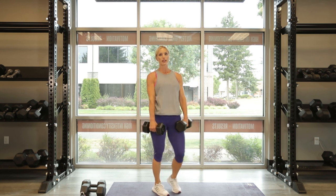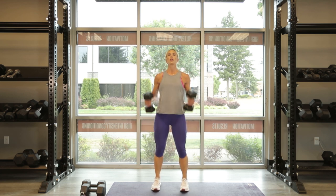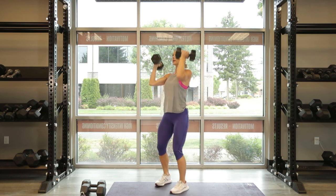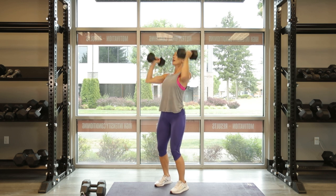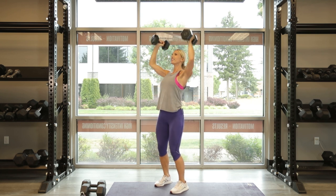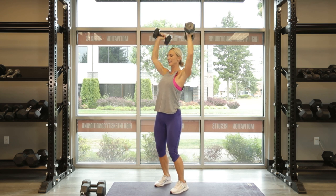Come on, right into those Arnold presses — last set. And go. 1, 2, right here, 3, angle it up there, 4, 5, you're almost there, push it, 6, 7, 8, let's go, come on, push push push push, 9, one more, all the way up. 10. Yes!